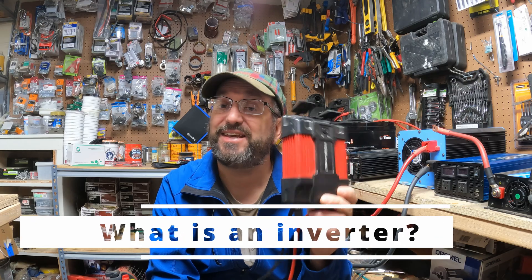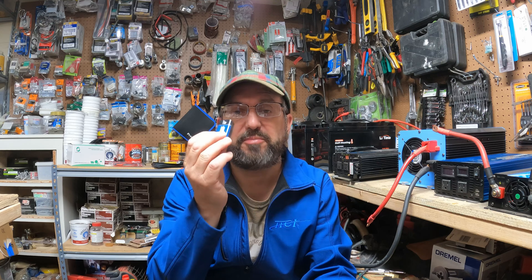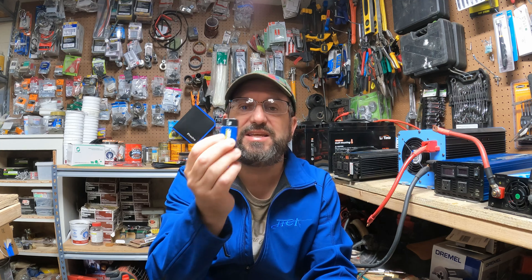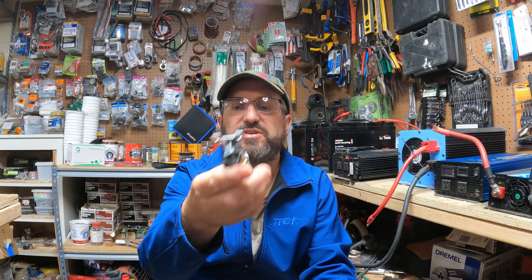This is an inverter. To tell the story of why you need it and how it works, we first have to talk about the battery and the relationship between the inverter and the battery. The battery stores electrical energy in the form of chemical energy, but this is DC energy — direct current. Your house uses AC energy, alternating current. To take that direct current and turn it into alternating current, this inverter has a bunch of little switches inside it.